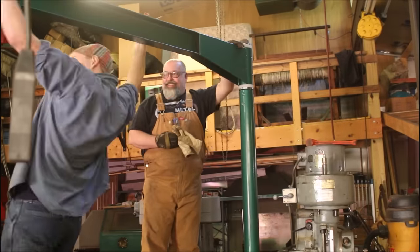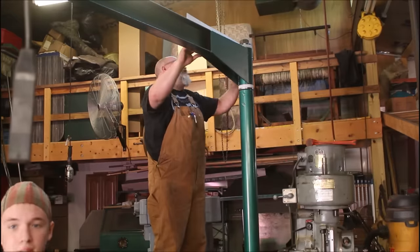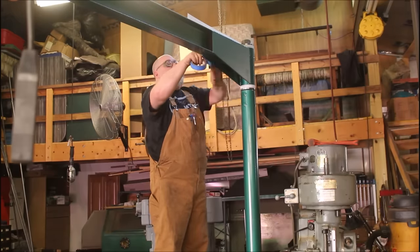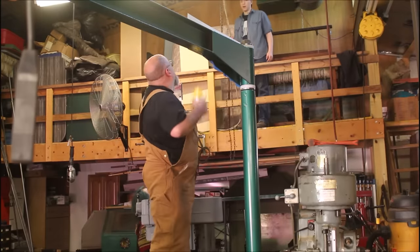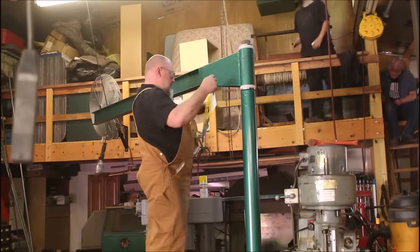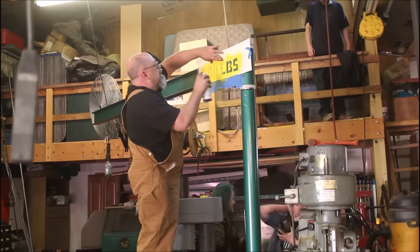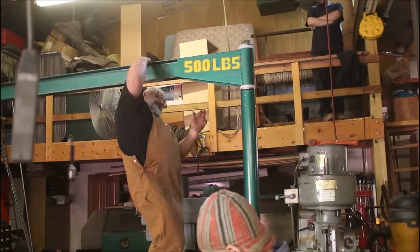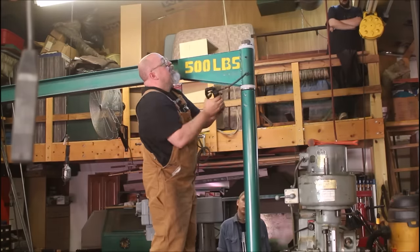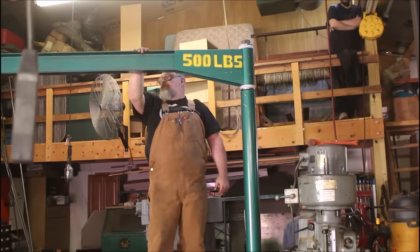Hear the crowd go wild — see the smile on my face. It went a lot easier than I thought it was going to. Back in part one I said I was going to stencil 300 pounds max on here, but I ended up doing 500 pounds instead. Some yellow paint should stand out really well against the green — don't put it on too heavy or it'll drip and run. Yep, it ran. Got some grease in there; I put four Zerk fittings in off camera. Now wiping them off, cleaning and spinning it around a little bit to spread the grease out.